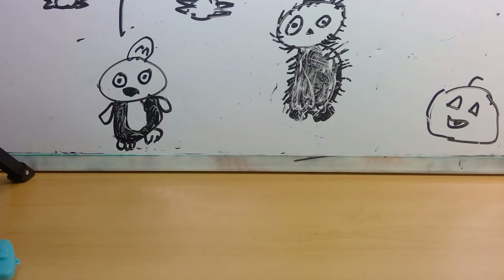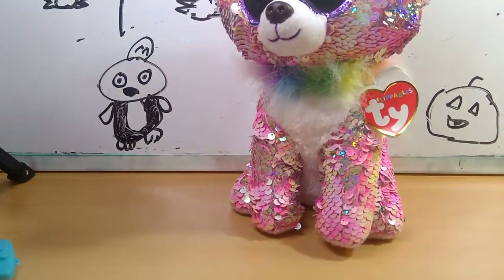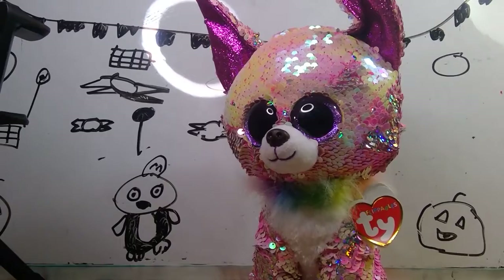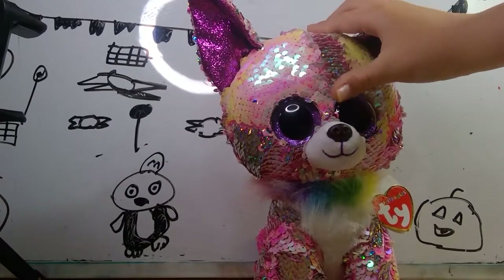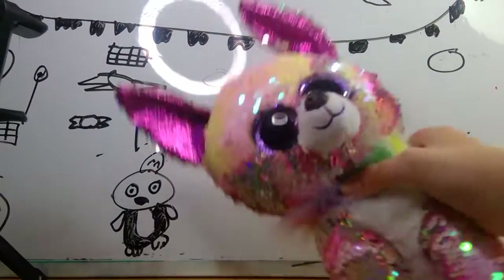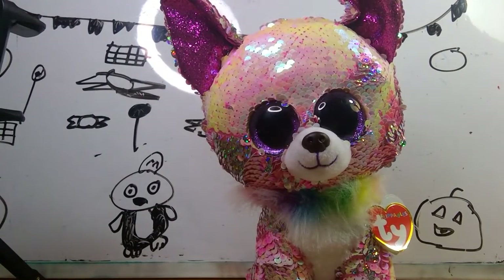So the first football I have here is Charm. Basically Charm is a super duper cute pink chihuahua. And I love the chihuahua. Like I almost, when I made my YouTube channel, I wanted my mascot to be a chihuahua kind of, but then I'm like nah. And also, by the way, I will be changing my mascot very, very soon.